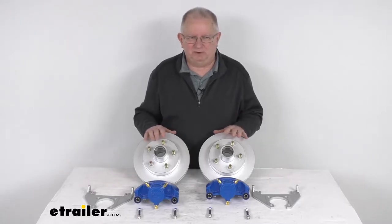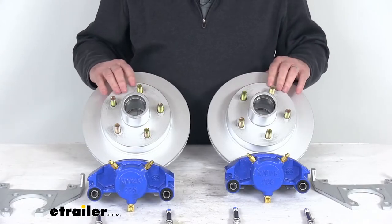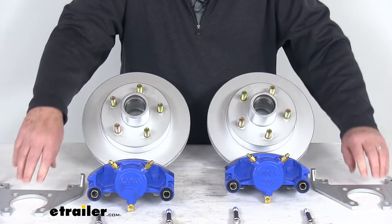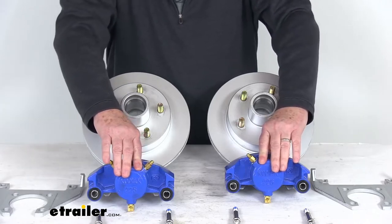This does offer superior corrosion resistance for marine applications. They use a Dacromat coating on the hub and rotors and on the brackets, which has a 300 to 400-hour salt spray rating. On the calipers, they use a blue Kodagard coating that has a 600-hour salt spray rating.